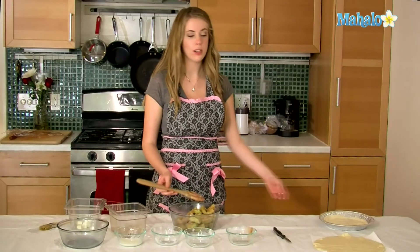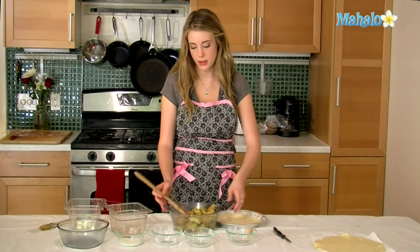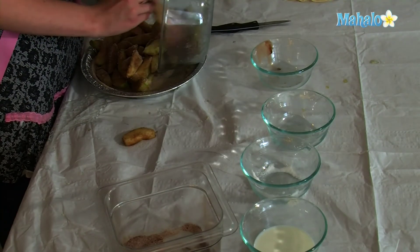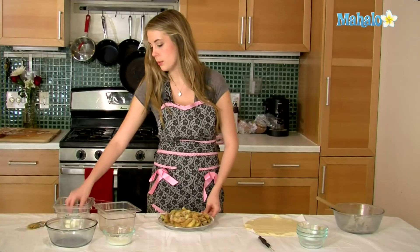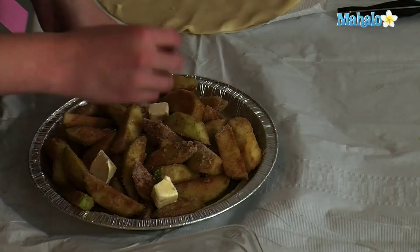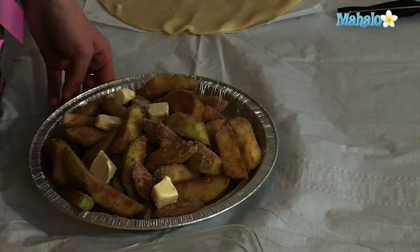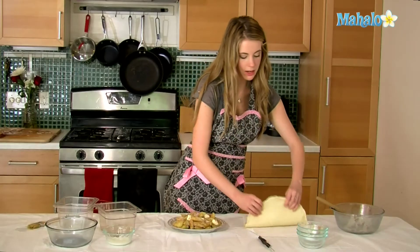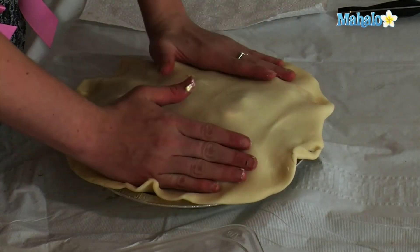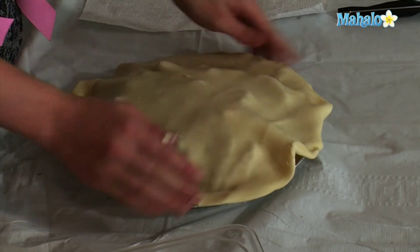So once everything's coated, we're going to pour our apples into our pre-made pie crust. I'm going to put my butter in first and just scatter this all along the pie — just kind of place it wherever. Now we're ready to add the top. Kind of mound the apples towards the center as well.